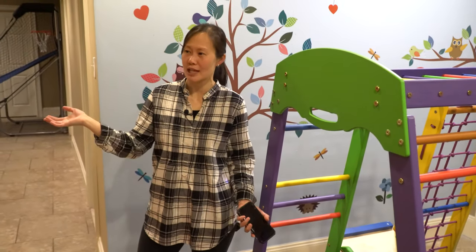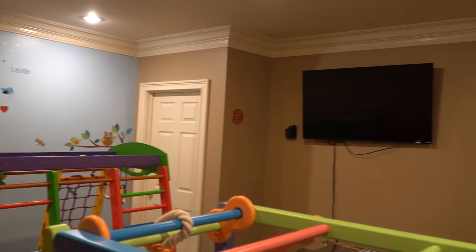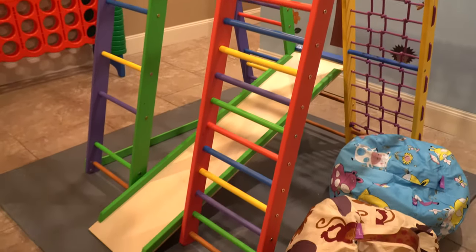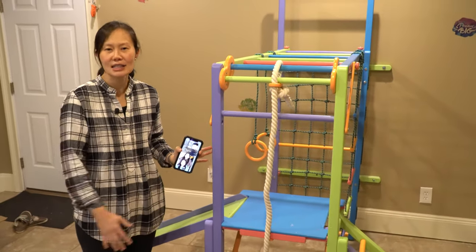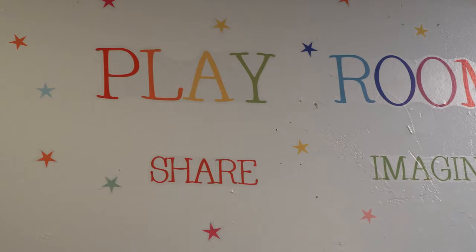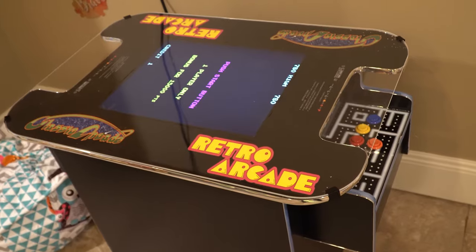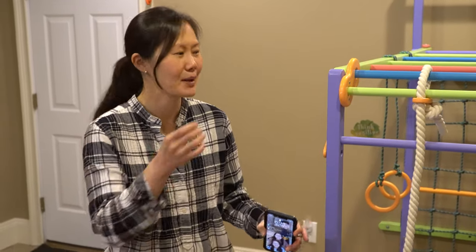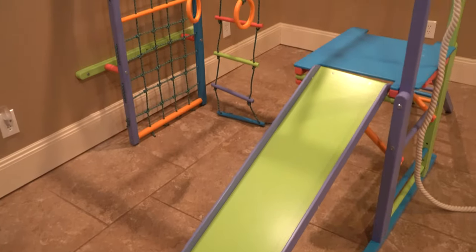Every vacation rental has a playroom for adults, but we wanted to think about the kids too. We created this awesome playroom just for kids — we have a toddler area jungle gym and an elementary school-age jungle gym to keep them busy for hours. Please note: adults, refrain from climbing on these. This is all play at your own risk, so make sure your kids are safe and that you're watching them while they're playing.